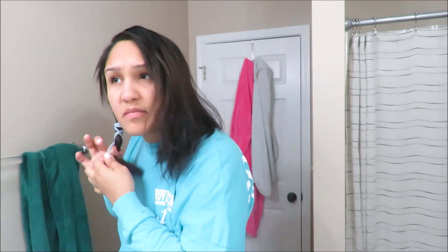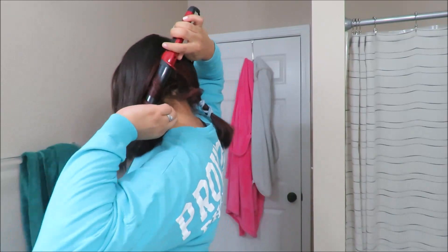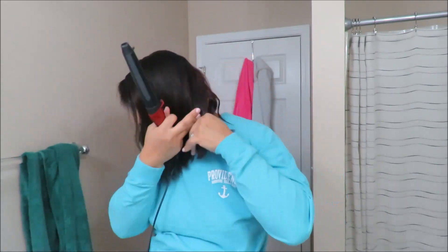Then I'll part it from the back and I'll tie one half of my head, and then I'll start curling from the back. That's the Remington curling wand and I think I got that at Target.